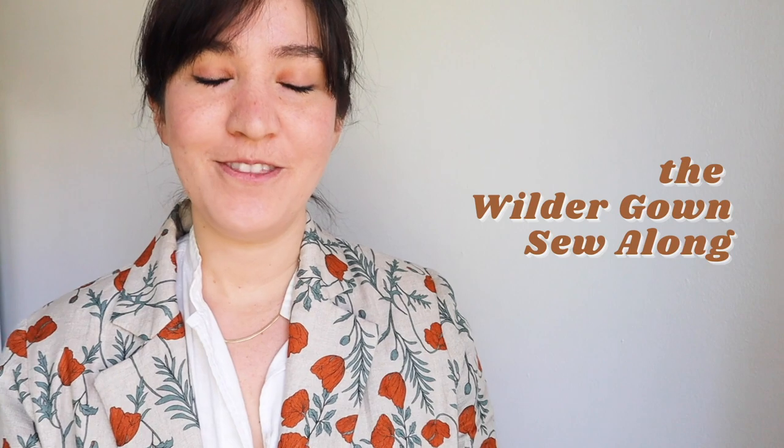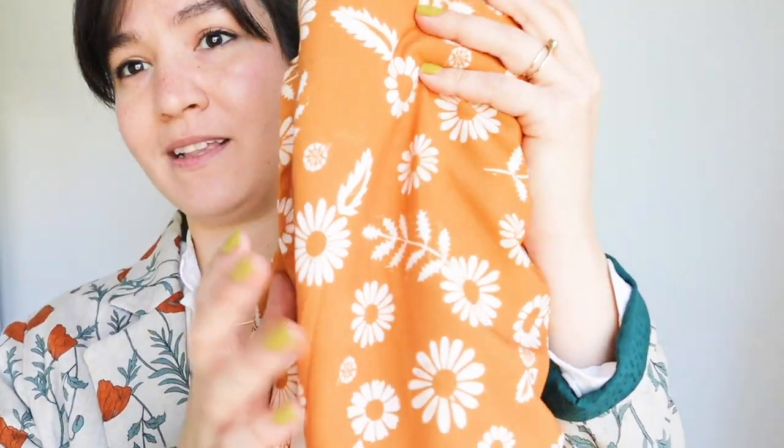Hi, I'm Chelsea of Friday Pattern Company and today we have another sew-along. This is the most popular Friday Pattern Company pattern — the Wilder gown. It's really fun because it's super customizable. You can play with the proportions and different types of fabric. I made my version out of a rayon by Alexia Marcella Begg from Ruby Star Society, picked up at Stone Mountain and Daughter online.